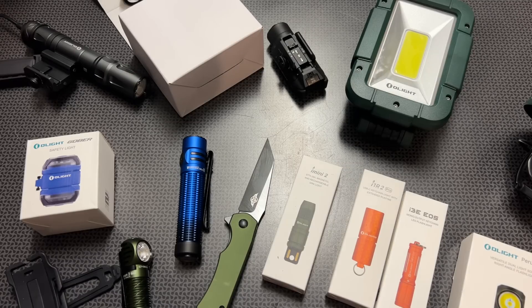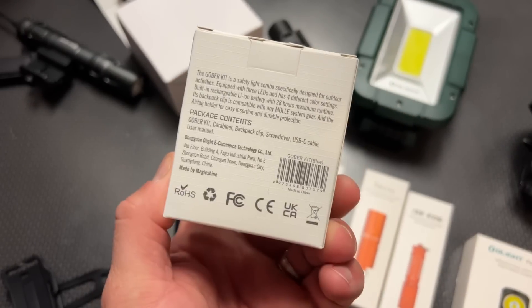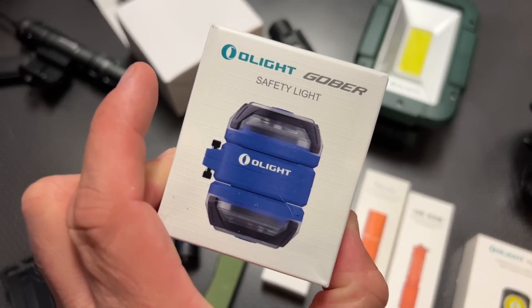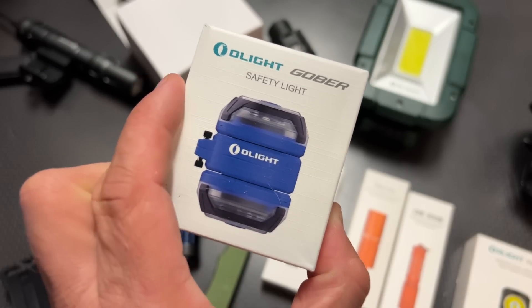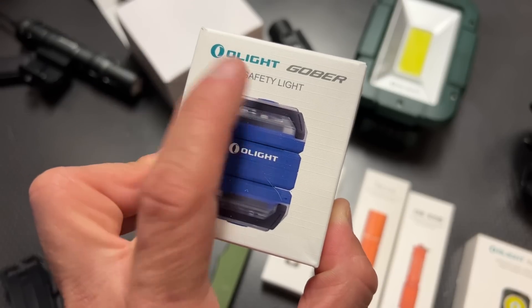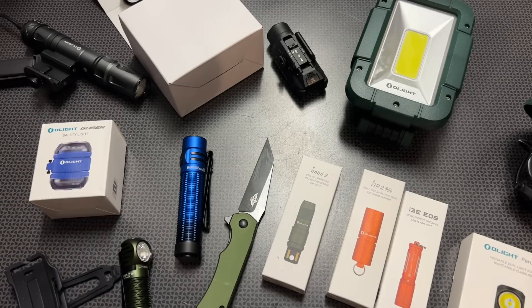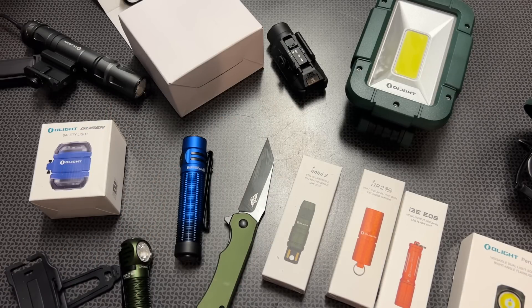They also have the DIY Bundle Gober, a cool light that clips into multiple housings. You can use it on the back of a bike, an electric scooter, your dog collar, or even your child's backpack when walking around at night. It has strobe features, white light, and rotating light modes. All the links will be in the description below, and stay tuned — we'll be discussing a lot of these lights in more detail in the next video. Thanks for watching, guys. Have a good one.